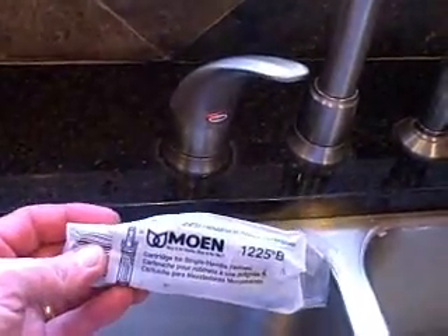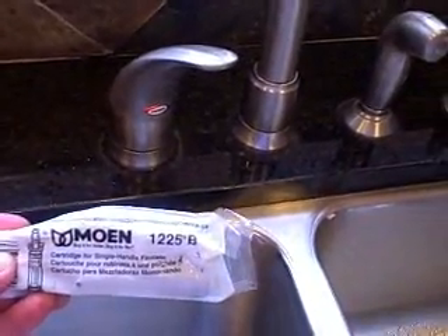So this problem is most likely caused by a defective cartridge, and this is a replacement cartridge. It's a Moen 1225B cartridge.